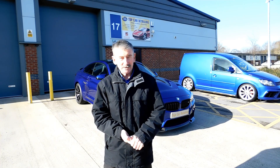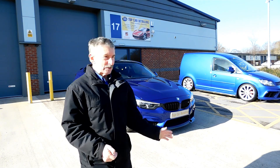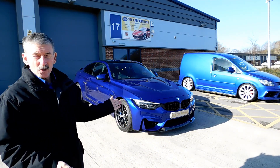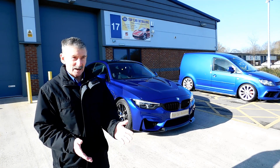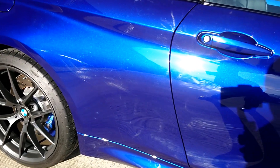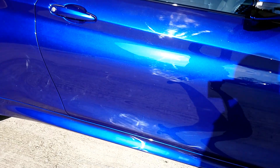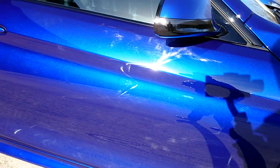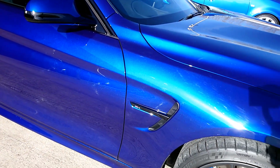Hi everyone, Barry at Top Car Detailing. Back in the studio today and we've got a fantastic BMW M4. Lots of issues in the paintwork on this particular car — all the defects here. We've got really bad swirl marks and holograms in the paintwork. This is going to need quite a lot of machine polishing to put this car right.